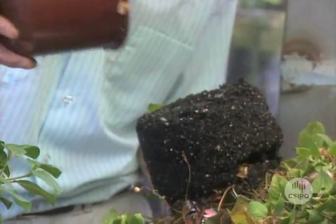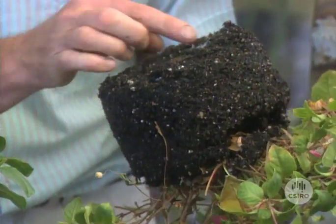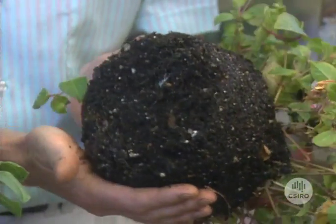Have a look at these two fuchsias. They're both the same variety, but this one is obviously much healthier than this one here. My guess is that there aren't any roots on this one anymore — they've been killed by some sort of disease-causing organism. Let's have a look. You can see that there's hardly any roots there at all. There's just an odd one poking out and they're all brown anyway.